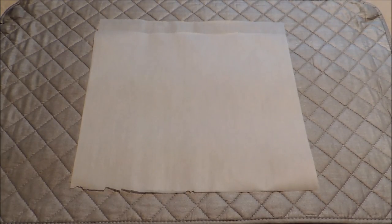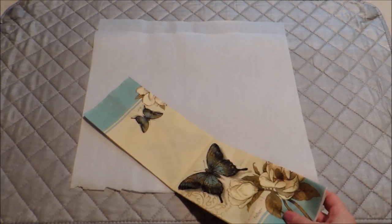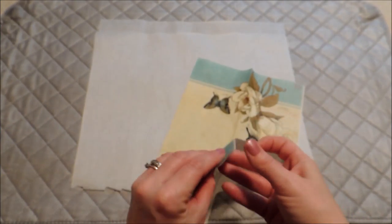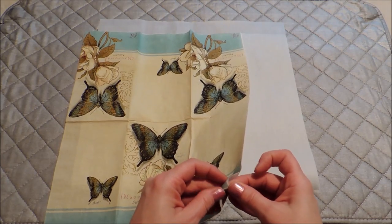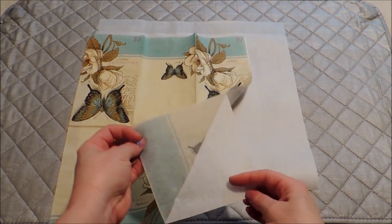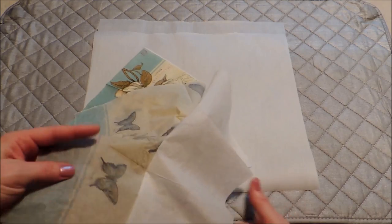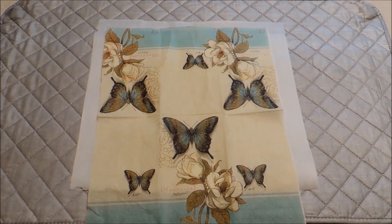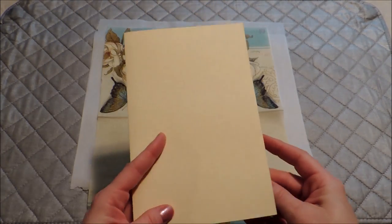You're going to need your paper napkin. I've gotten one out here and you're going to want to peel that into only one layer. I got this one out ahead of time and I cheated a little bit and got that edge started because they can be difficult, so just peel that apart so that you're only working with the single printed layer.